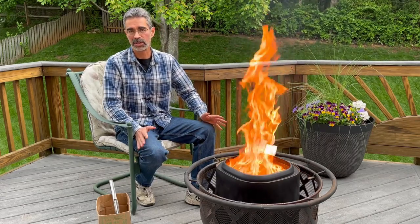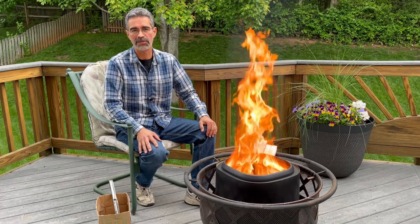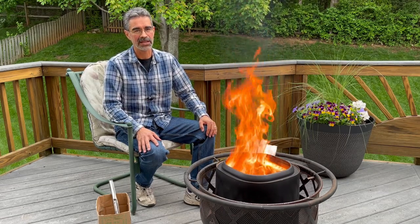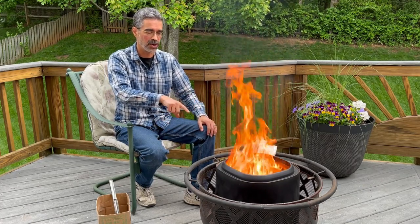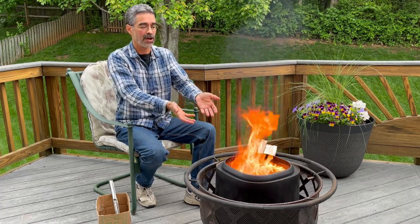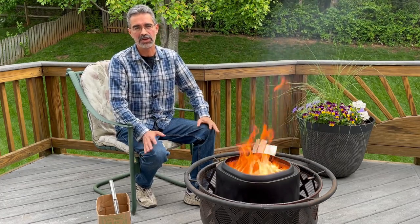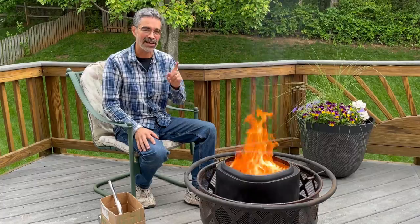One thing to keep in mind about any smokeless fire pit is that they're not truly smokeless — there will still be some smoke, and you can probably see a little coming off this one. But the difference is it's just so much less than a regular open fire, for two reasons. First is the different airflow that reburns the smoke around the top. Second, the shape of the fire pit directs airflow from the bottom up through the top, so what smoke there is typically gets blown overhead — either straight up or over your head — so you don't get bothered by it. And it really does make a difference. Keep on seeking those moments that add a little more sweetness to life, and I'll catch you in the next one.